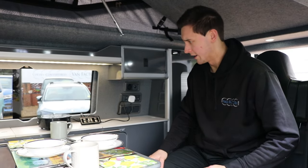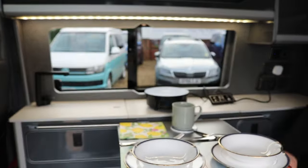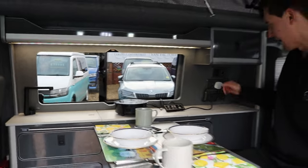I've plugged in our induction hob, which is just our test unit here, and you can do all your cooking on that. You could also plug in your hairdryer.